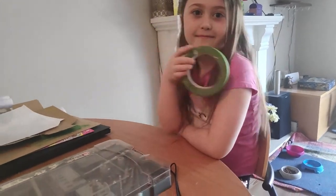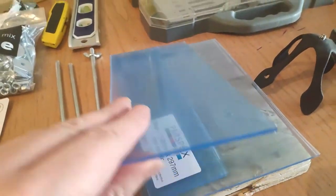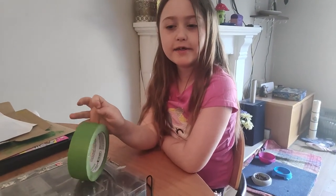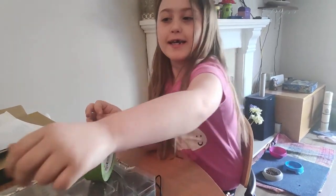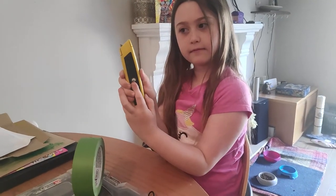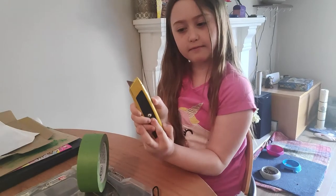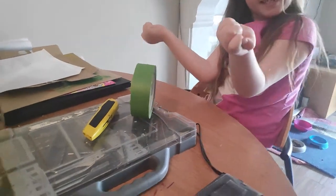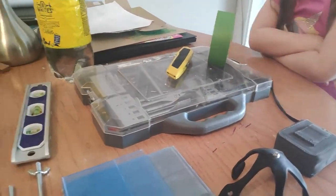And then we've got some perspex. How did I cut the perspex, Caitlin? He used his special knife. Don't get it out. So we scored it and then we put it against the flat surface over there and snapped it. That's how we make easy cuts in perspex.